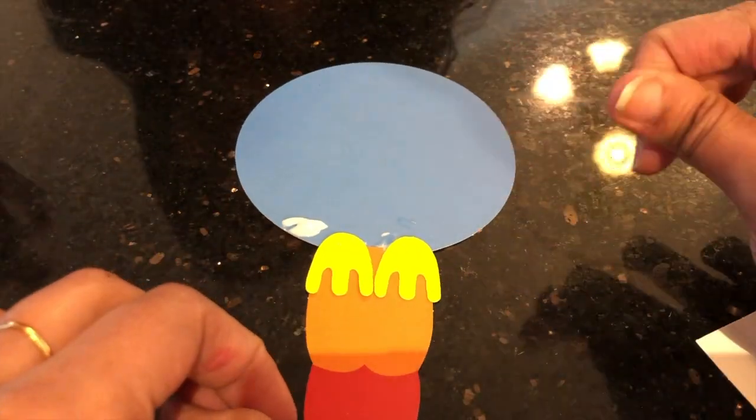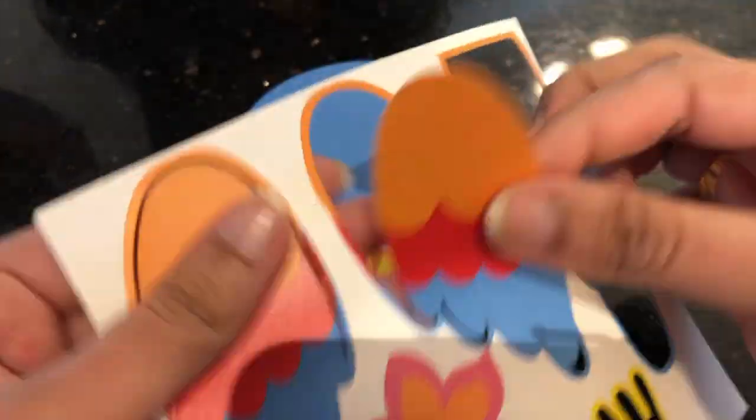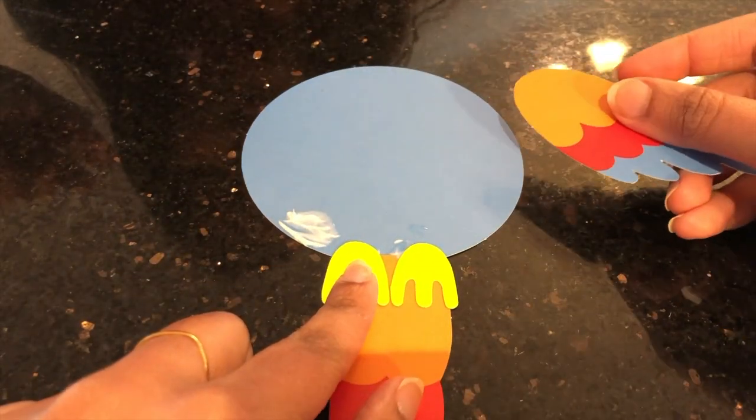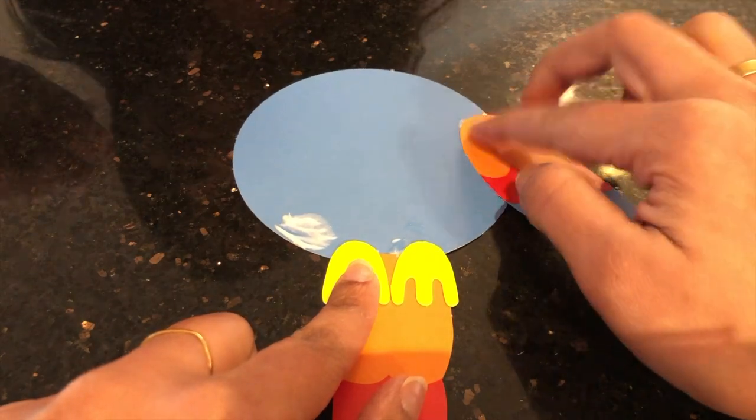Alright, it's alright. We'll glue the wings now. There's one wing. And there's the other.